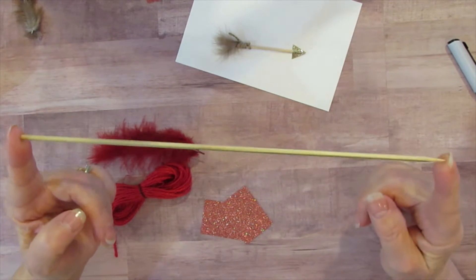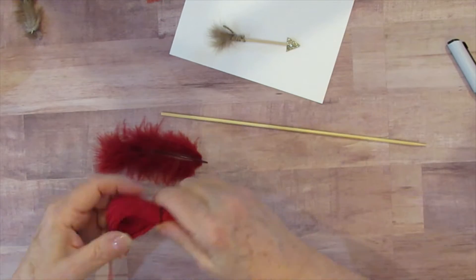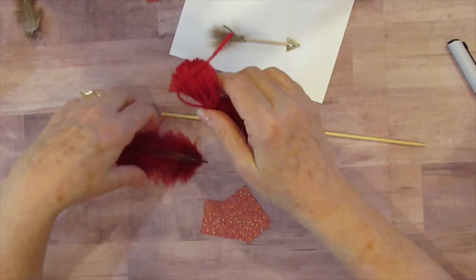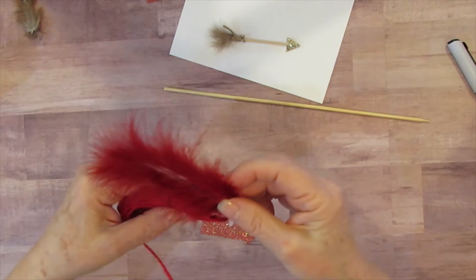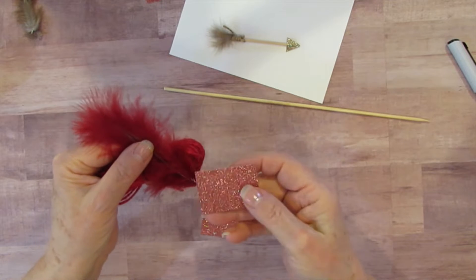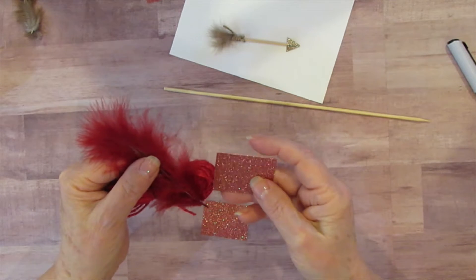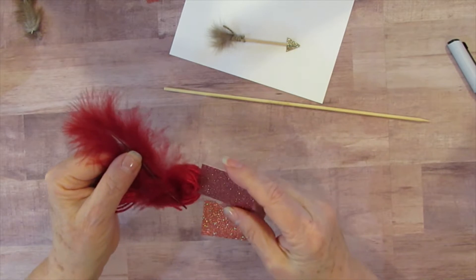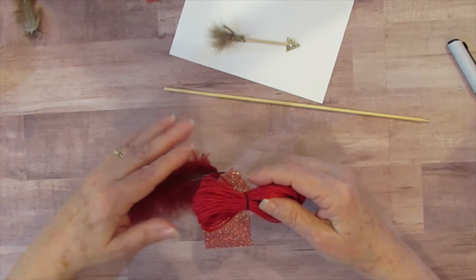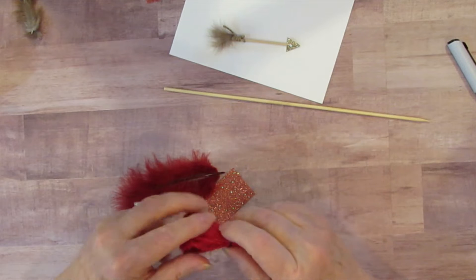This one is ten inches long and I'm going to be using this red jute because it looks really nice with this red feather, and it looks really fabulous with this red glitter paper. It's gorgeous. I couldn't believe it when I had stuff that all blended together. I love how this looks and I'm really excited to do it.